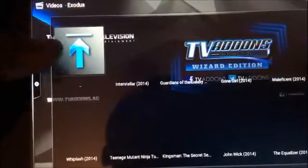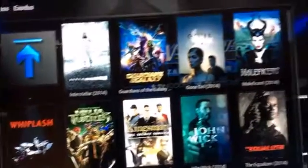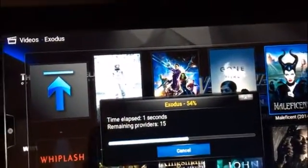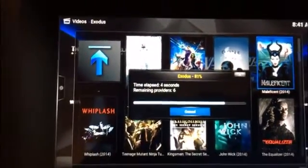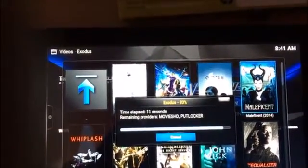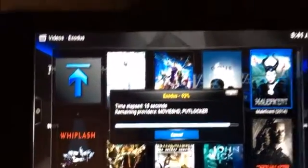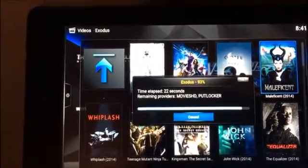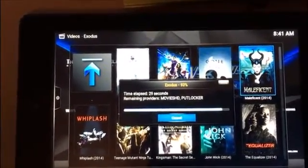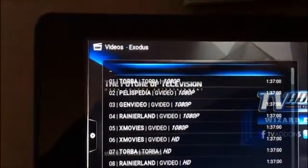I'll look at 2014 instead. These are the movies that came out in 2014. I'll pick something family-friendly — we'll go to Maleficent. There's no adult content on the devices I program. It takes about 30 seconds for the device to pull the sources to watch any TV show or movie, so it's rolling through right now. You can see it working in the bottom corner.